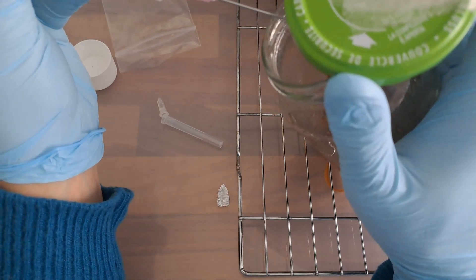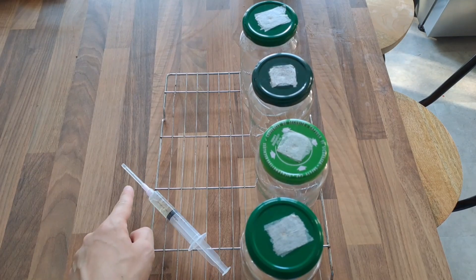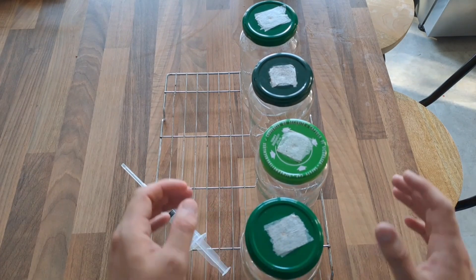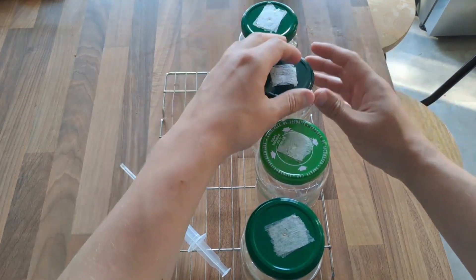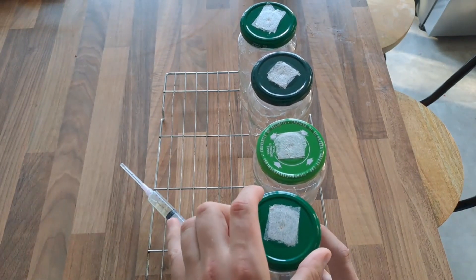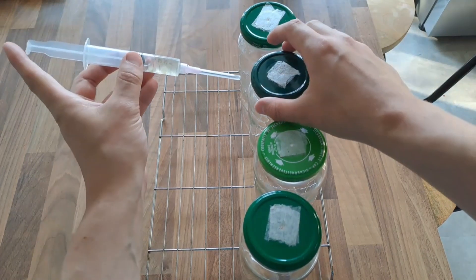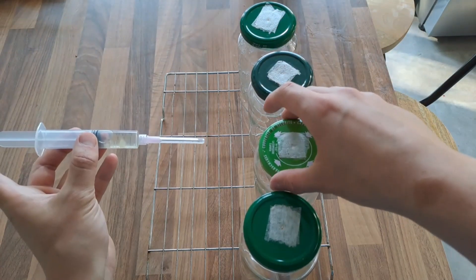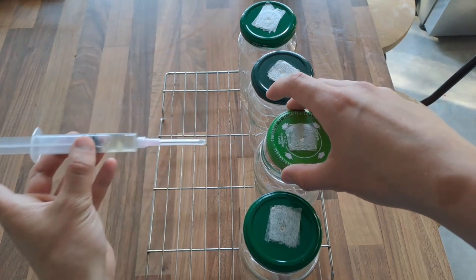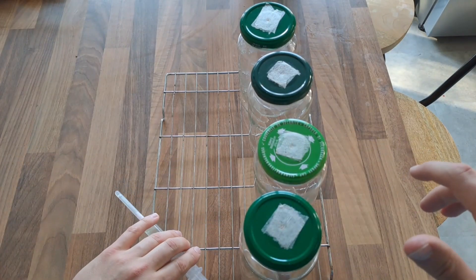The video is just going to break away for a moment as I explain how you should be doing the inoculation of the grain spawn as a beginner. Place your syringe on the wire rack with the syringe tip hanging off the edge. Loosen each jar lid one by one. Pick up your syringe and then remove the cap. Lift the jar lid, inject, place the lid back on top of the jar and move on to the next jar. Finally, put the cap back on the syringe and then put the syringe back on the wire rack.